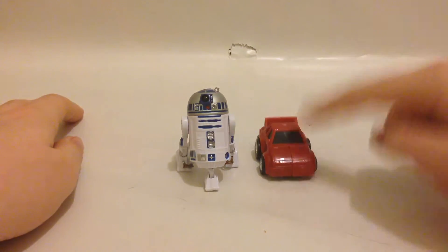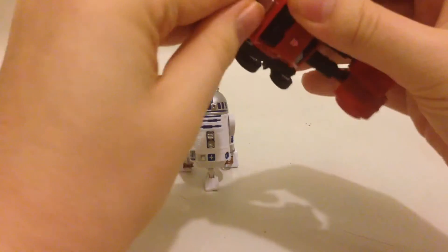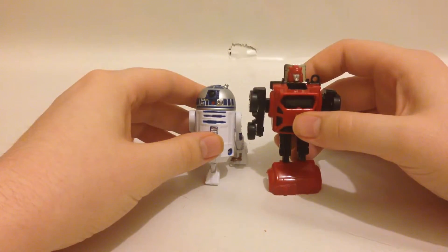Here's a size comparison — Cliffjumper, and R2-D2. As you can see, he's slightly smaller than that figure, but he's a decent size.